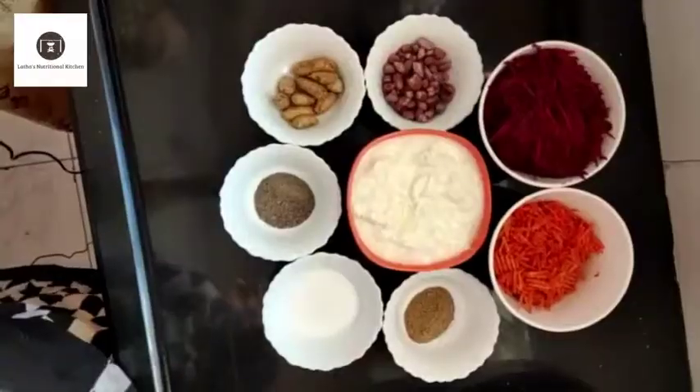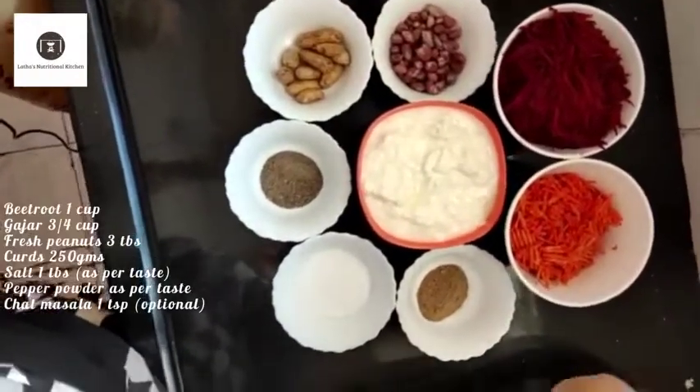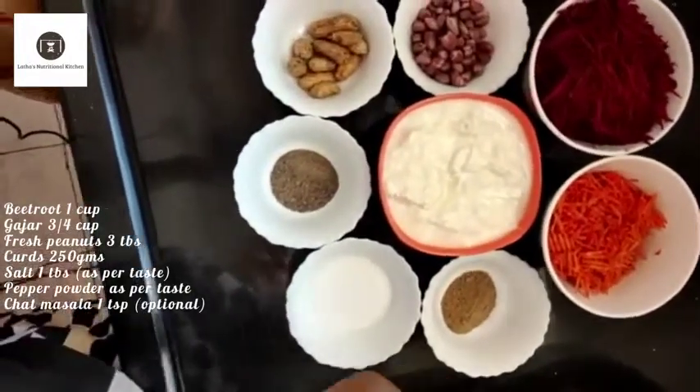The ingredients are beetroot, gajar — it is carrot. Chaat masala, salt, pepper. I am going to try this recipe and I am sure you will fall in love with it.